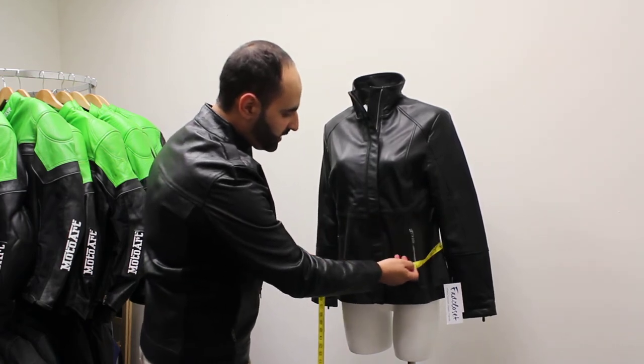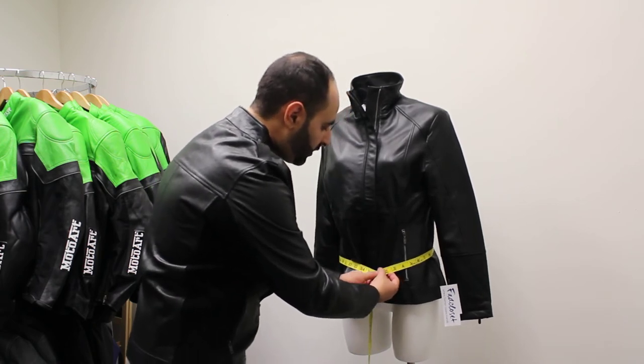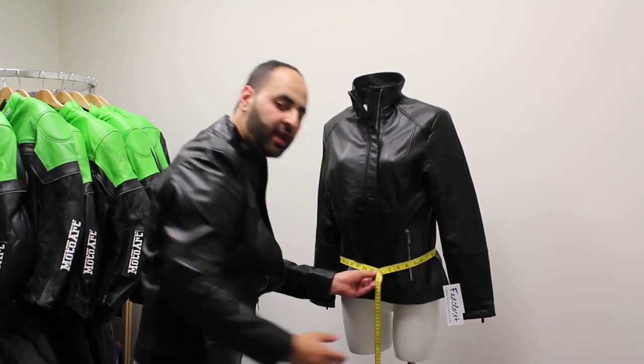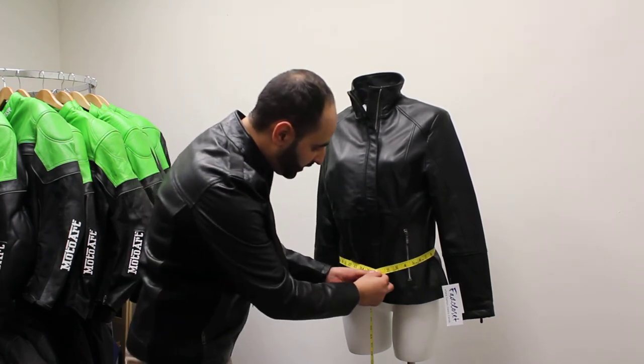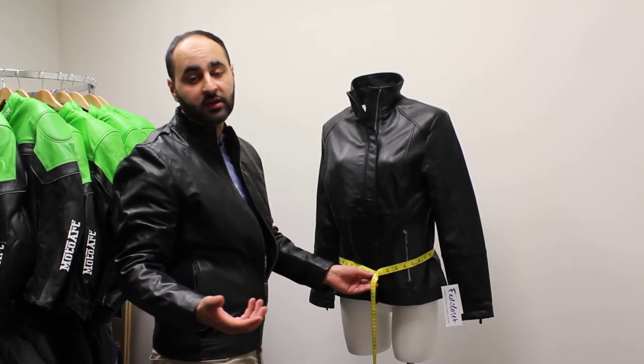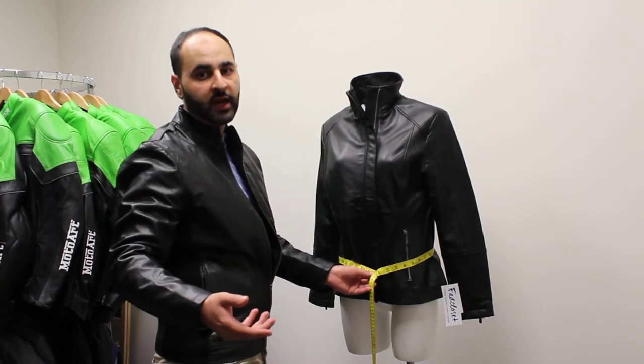Then you just slide down a little bit more to the hips. For the hips it's pretty similar to the bust — we're looking for the widest part of the hips, so you may need to take a couple of measurements. For this particular one we're looking at 36 inches. Take a few measurements, find out which one's the biggest and add that one in. Thanks.